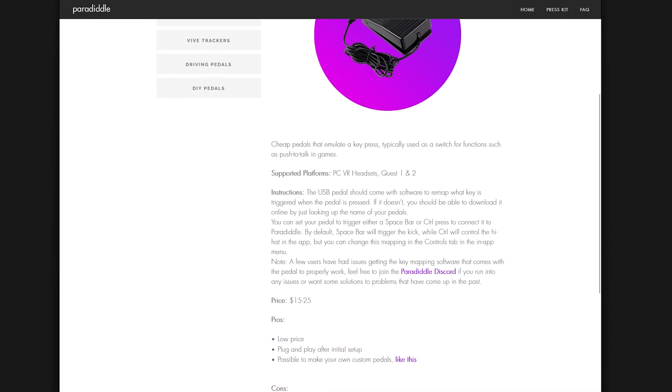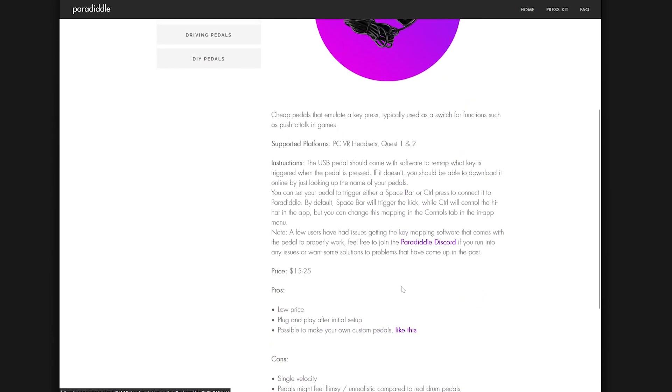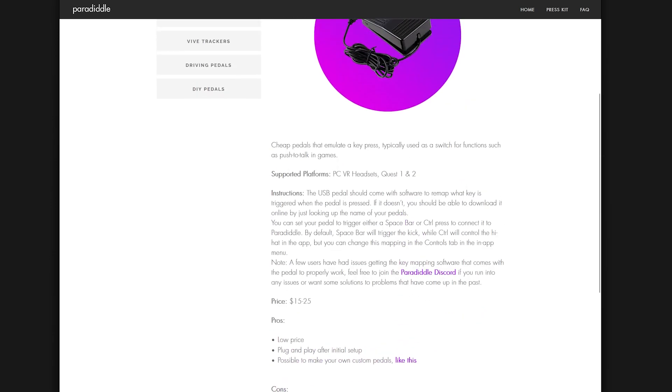Paradiddle's website says that you can connect any USB pedal that has the ability to remap what key you want to use. By default, spacebar is gonna be the kick and Control is gonna be the hi-hat. You can change it around inside the app itself, but this is what the default is.